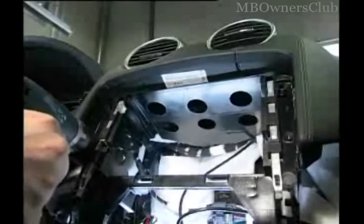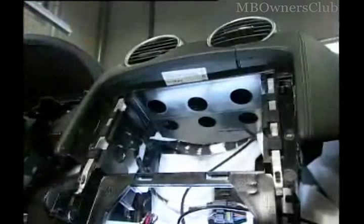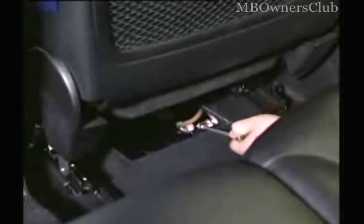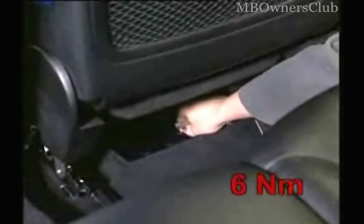Now the hold frame is removed for the command and the lower operating field. Pull the plastic frame out carefully. Next, disconnect the battery. Attention — with the reconnection of the battery, the screw must be tightened to 6 Nm.